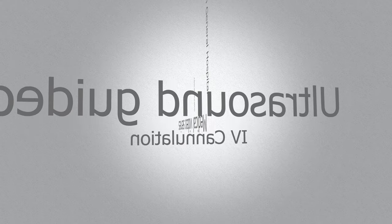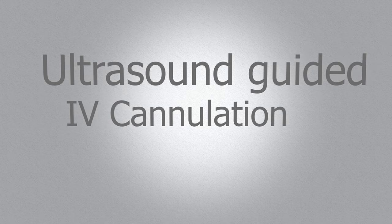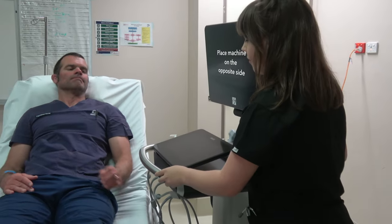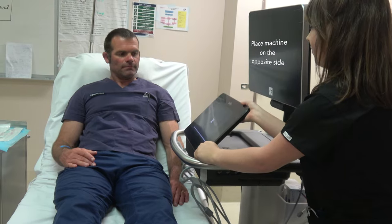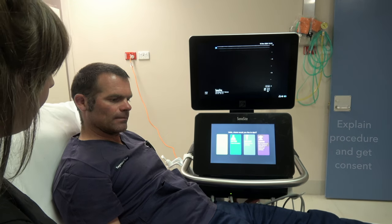Welcome. Let's learn how to cannulate using ultrasound. First, make sure the machine is plugged in. The machine is best set up on the side opposite to the arm being cannulated. Setting up yourself and the patient properly will make it easier for success.